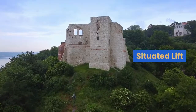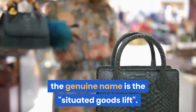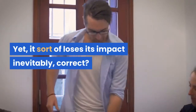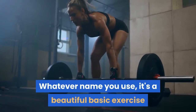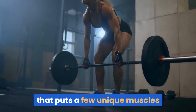Seated lift — or more precisely, the seated glutes lift. Whatever name you use, it's a fairly simple exercise that puts several different muscle groups to work.